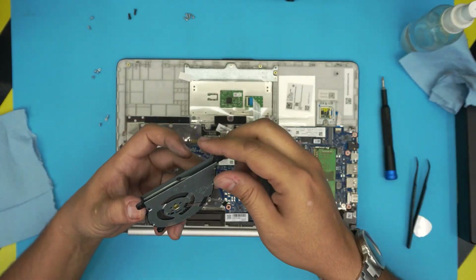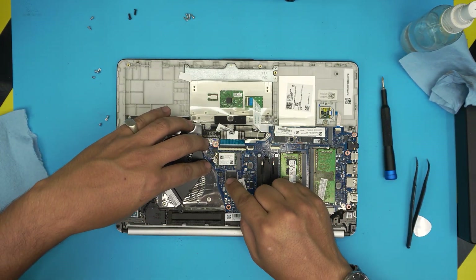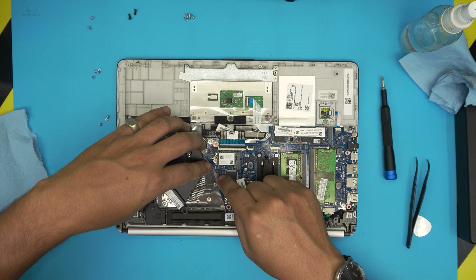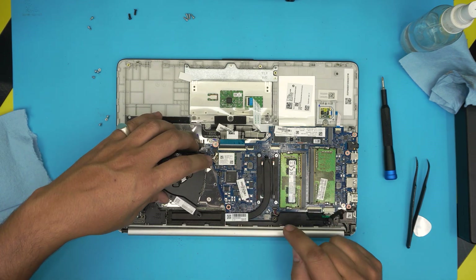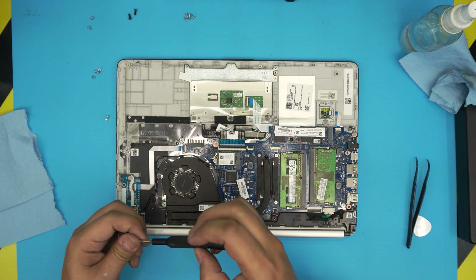Next, grab the fan, plug in the connector — align it on top of the jack and push it towards the jack — then set the fan down and put in the three screws for the fan.